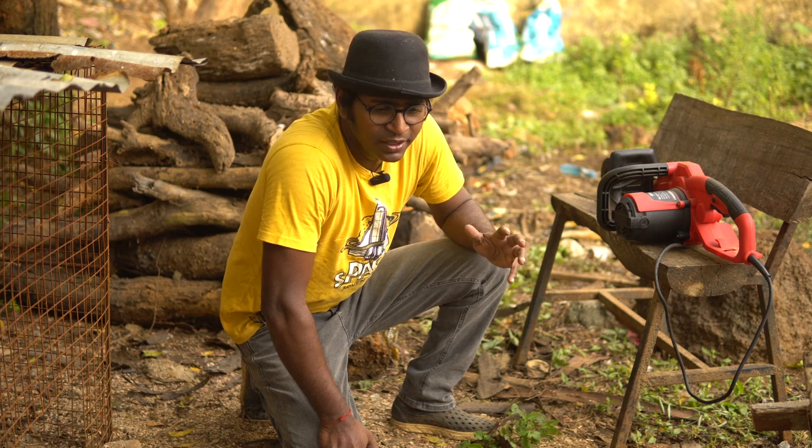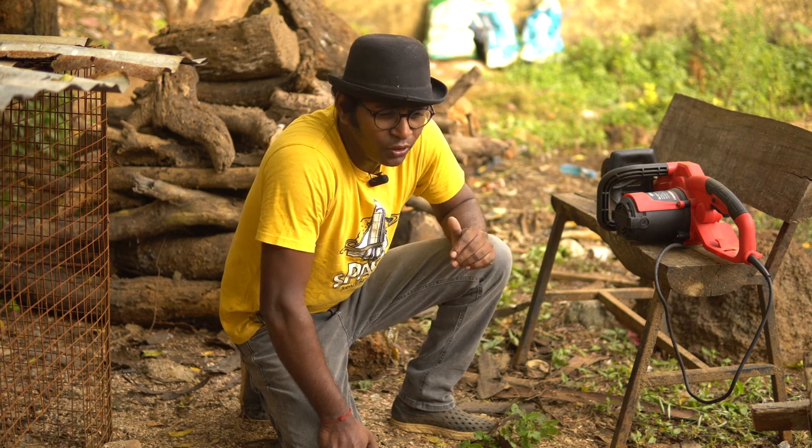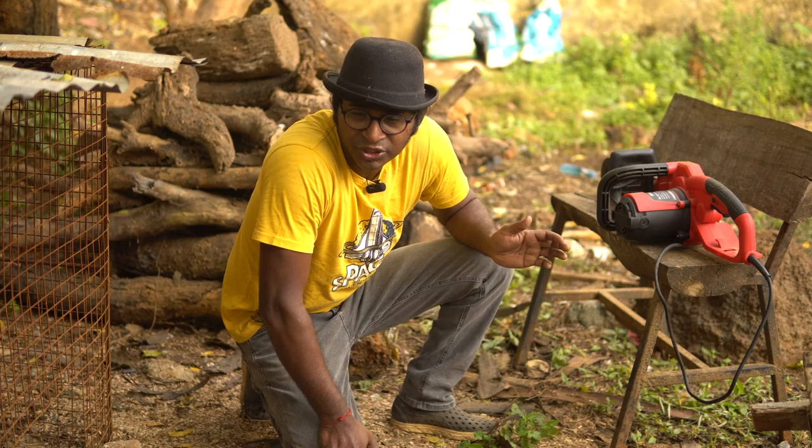A chainsaw is not a very easy piece of equipment. You have to be extremely careful with your research before handling one of these machines.